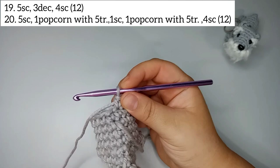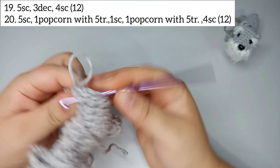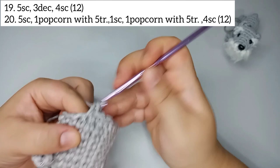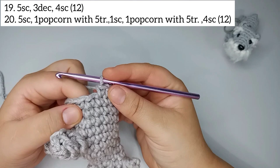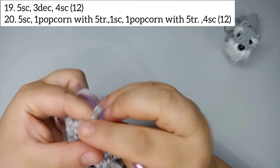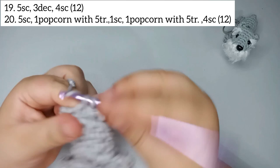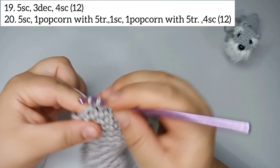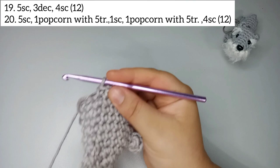Now we do round 19 with 15 stitches. Start by doing 5 single crochets: 1, 2, 3, 4, 5. Then decrease 3 times. Then 4 single crochets: 1, 2, 3, 4. Round 19 finishes with 12 stitches.